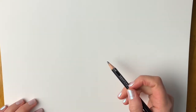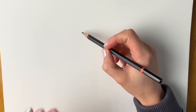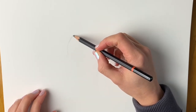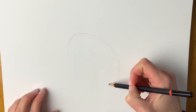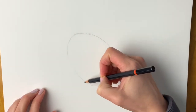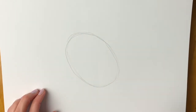We're going to start off the Victoria Crown Pigeon with a nice oval shape that's slightly tilted diagonally to the left. So just very lightly in pencil — don't draw too hard because we need to erase this — just draw a nice oval shape. There we go, something like that.